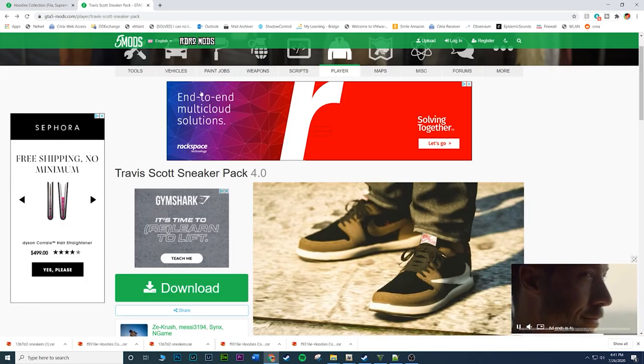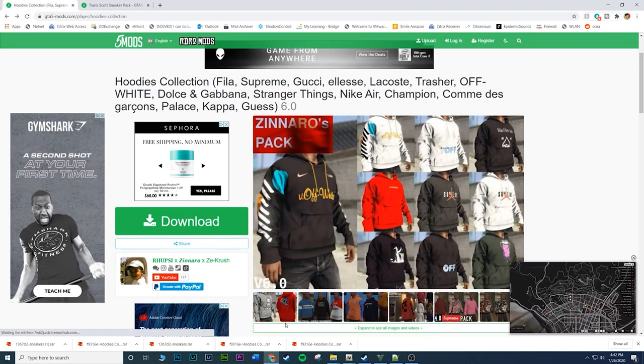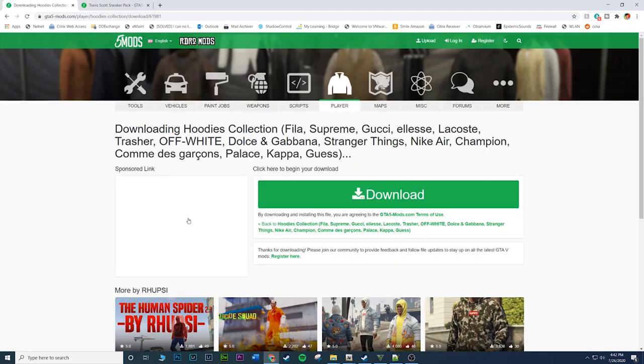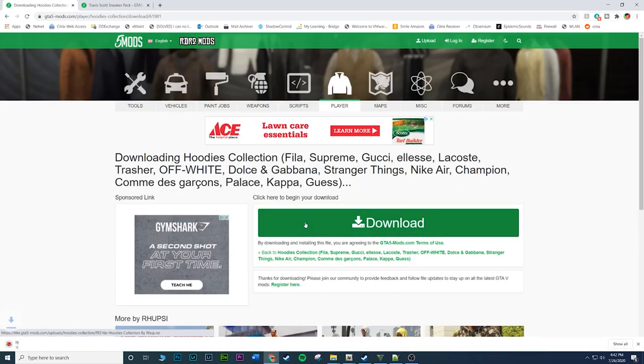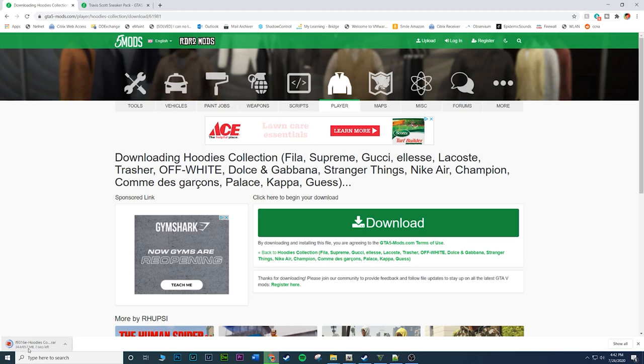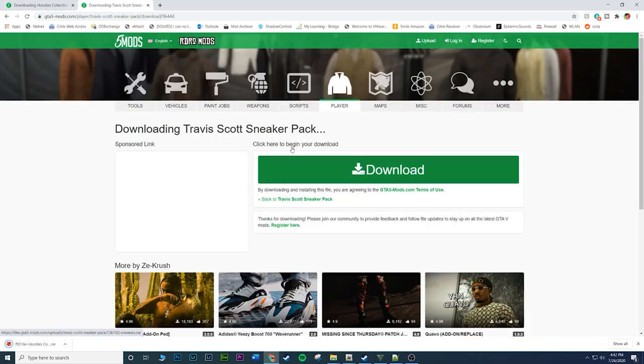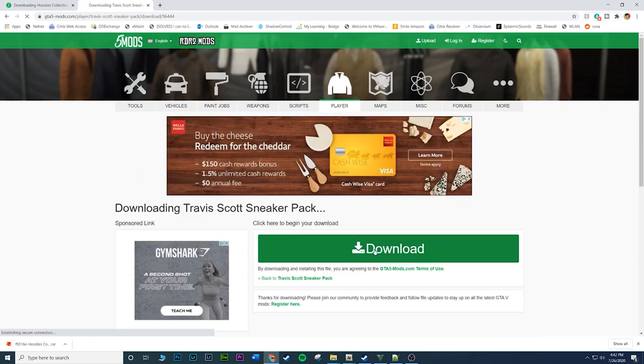First let's go ahead and download the hoodies collection - click download, then click download again. It is 65 megabytes, kind of a larger file. Then go ahead and download the Travis Scott sneaker pack and click download.